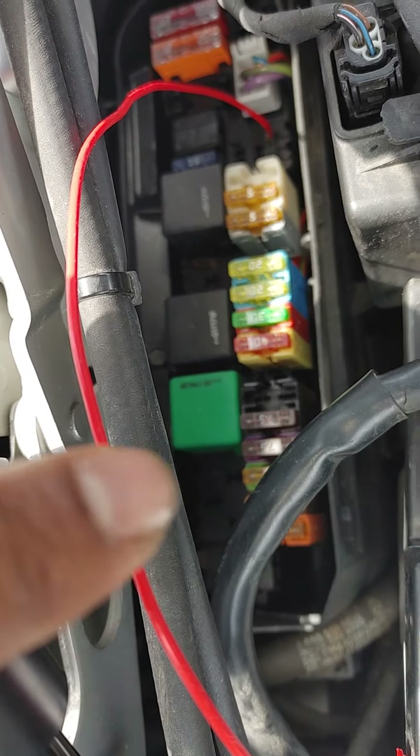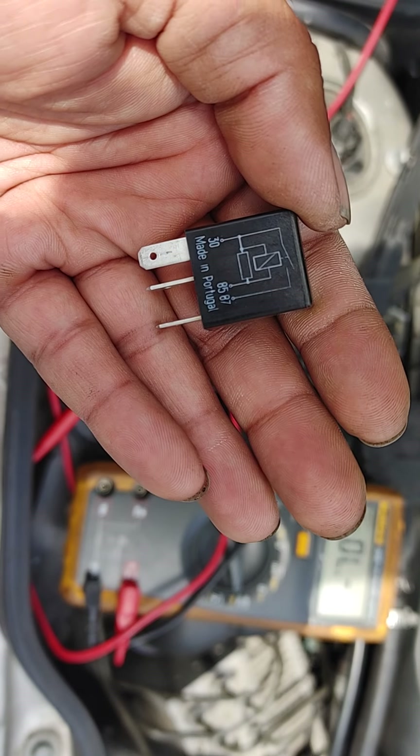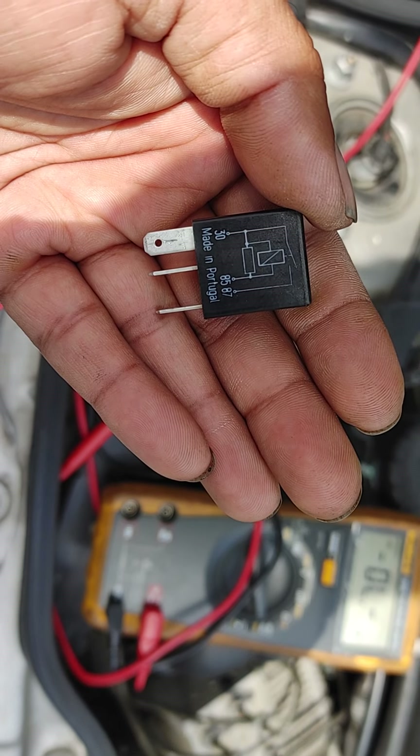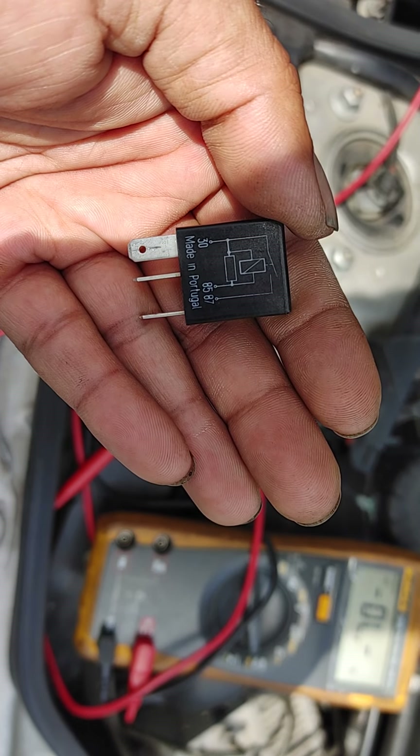The horn relay has three terminals. Terminal 30 is hot — 12 volts, always up to battery voltage. Terminal 85, when it's grounded, shoots battery voltage into terminal 87, which sounds the horn.